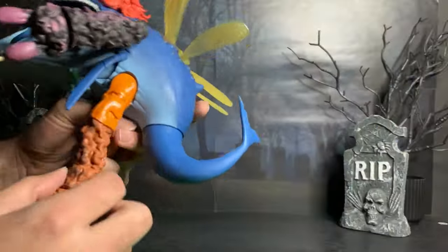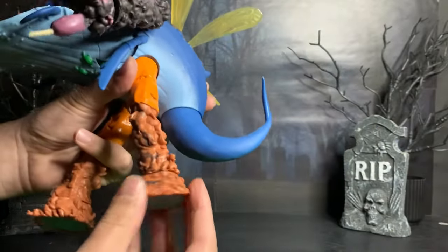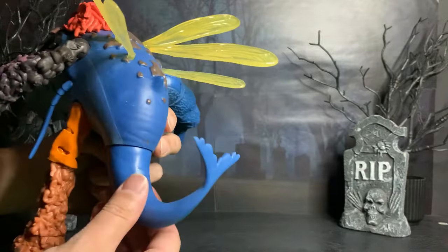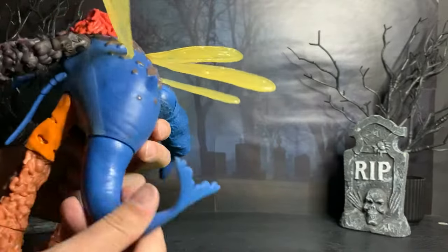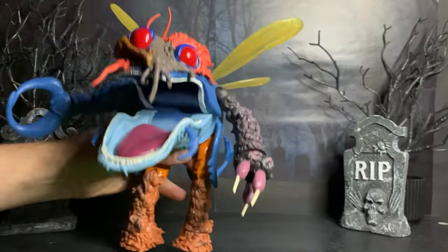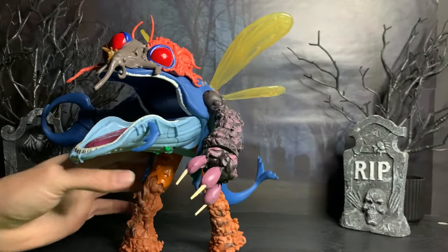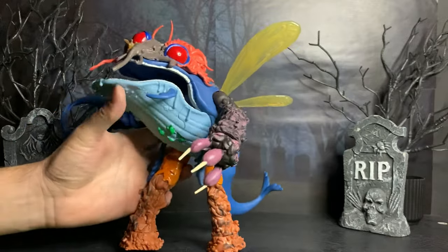Additional articulation: his legs move and his feet twist. That is about everything — oh wait, and he has his tail, his big whale tail back here, which moves too. So that is all of his articulation. Overall, this thing is just hideously disgusting, just like in the movie.